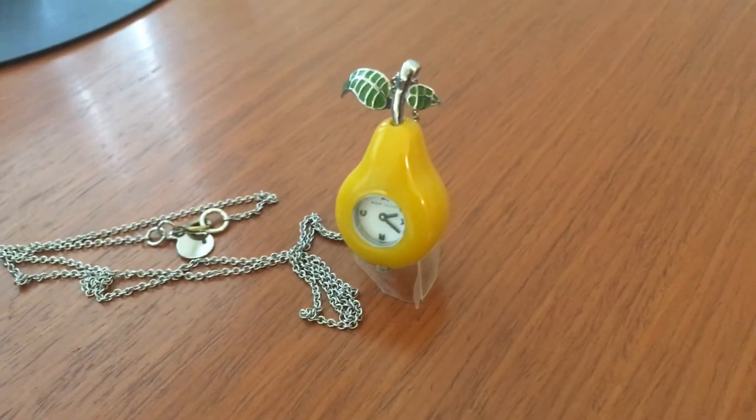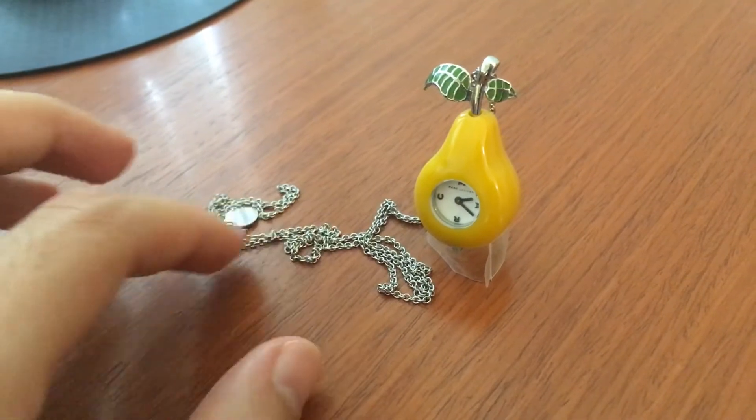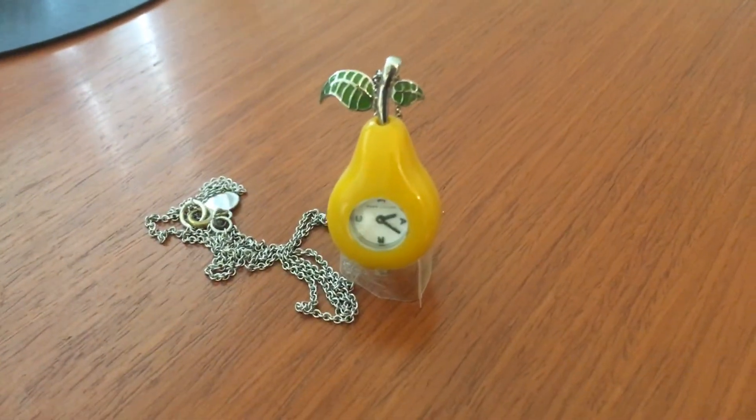So I always have it kind of displayed. I don't necessarily keep it in my pocket because I just have my iPhone and I use that as my clock. But other than that, I just thought it was kind of cute. So thanks for watching, guys.